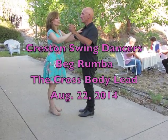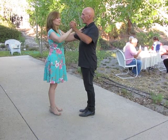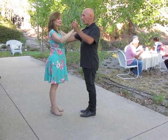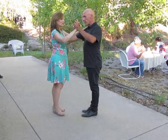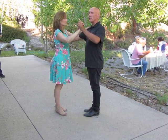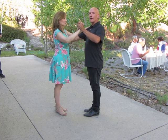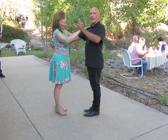All right, so cross body lead in rumba. Starting with our hand at mouth-nose height of the follow. With our hip action — we've talked about this before — we want to have continuous movement. It's not slow where you get there and wait for a beat; you take the whole beat, two beats, to take that slow movement: slow quick quick.